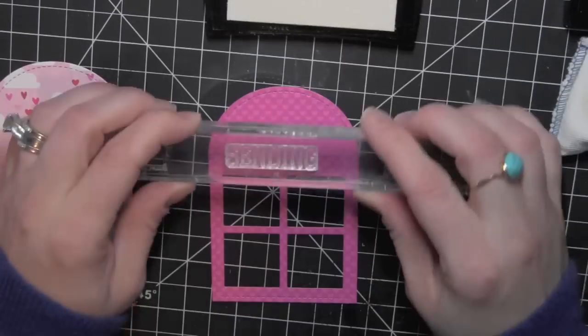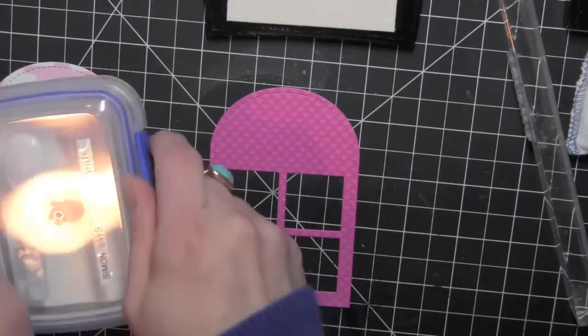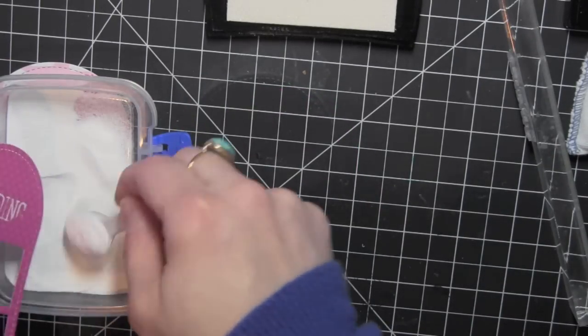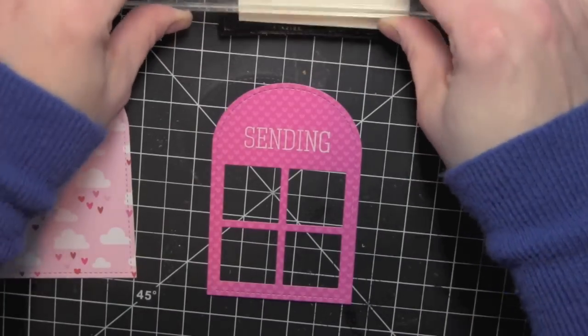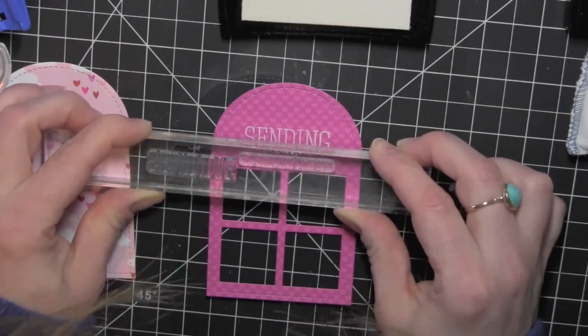I'm going to stamp a greeting using the Simon Says Stamp Sending and Wishing stamp set, stamping that with some VersaMark ink right above the window opening on the front of the shaker tag. Then I'll use another little greeting from the same stamp set right underneath that, also stamped with VersaMark.